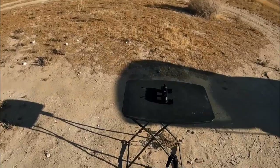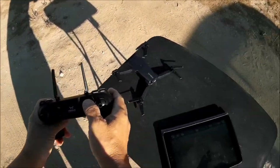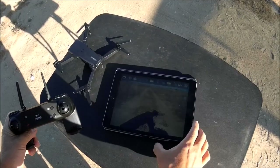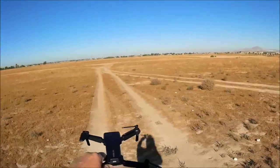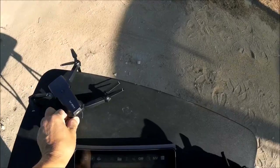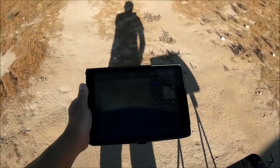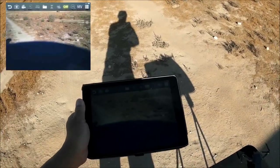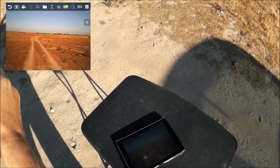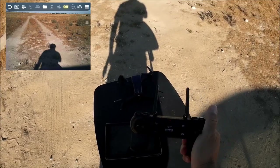Let's double-check whether the hard remote takes photos as well. There's a delayed reaction, but it did work. Doing it one more time — screen recording so viewers can see — yes, we can take photos with both the hard remote and the Wi-Fi phone app.